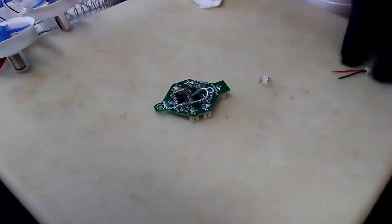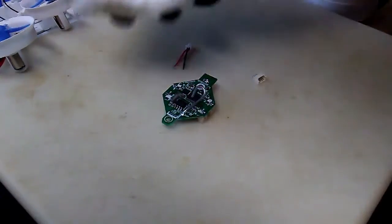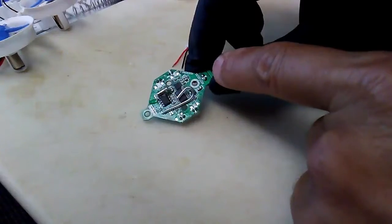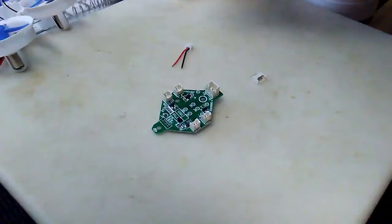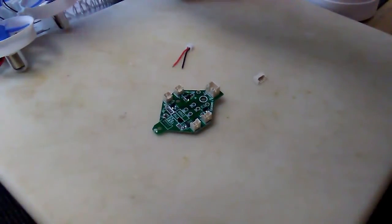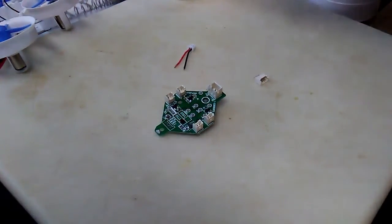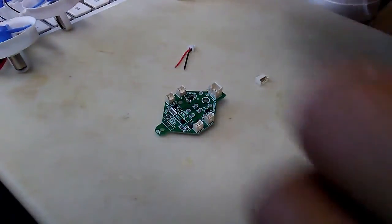Easy peasy — we're going to flux our wires. I've got some flux paste here on the right. I've used a swab with some isopropyl so I've cleaned the contacts here and also cleaned here as well.